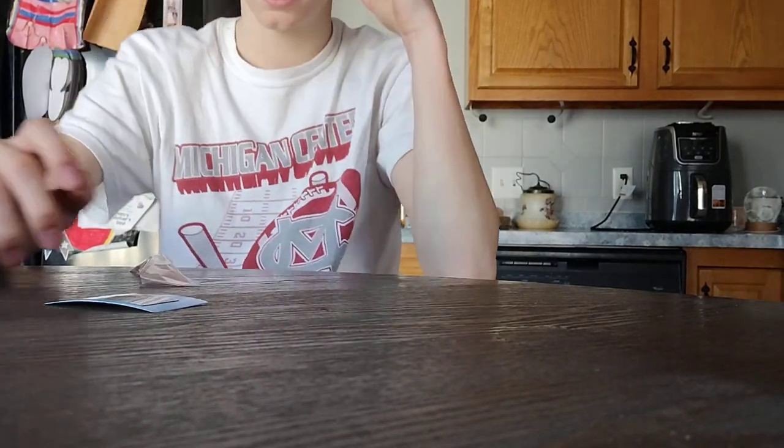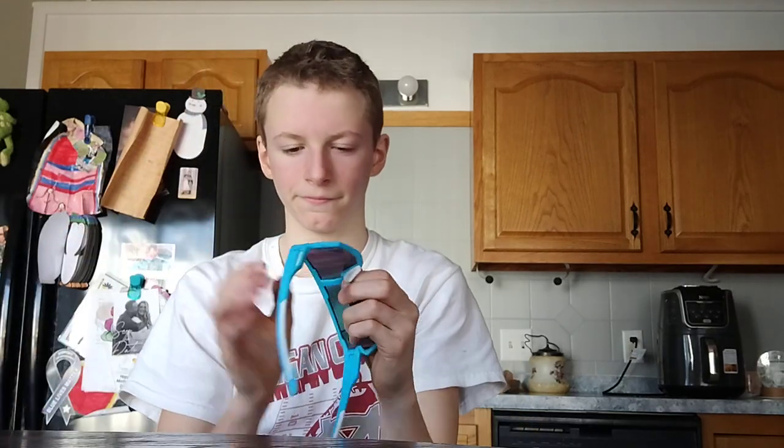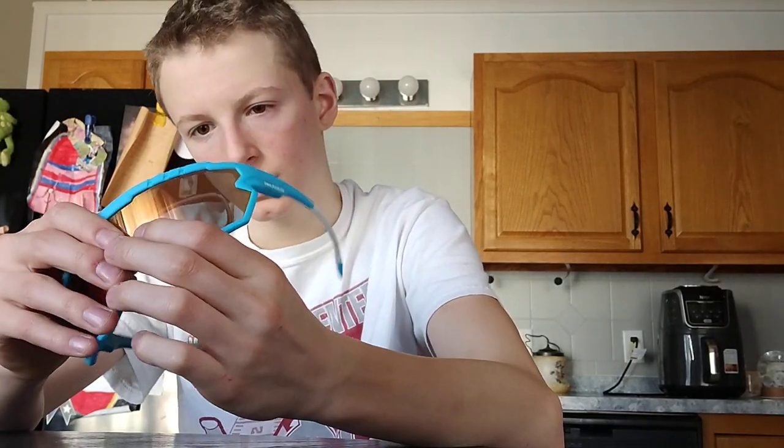We're gonna pop in another lens and see what they look like with the different lens. Actually, I don't know — can you just pop them out or something? I don't want to just break them already. Or can you pop these? I don't even know what these are for, honestly.